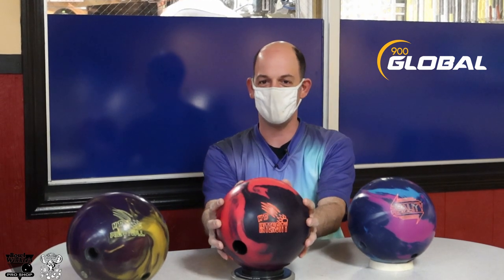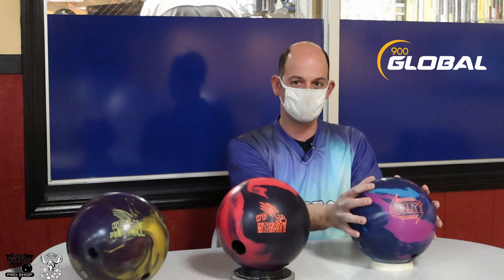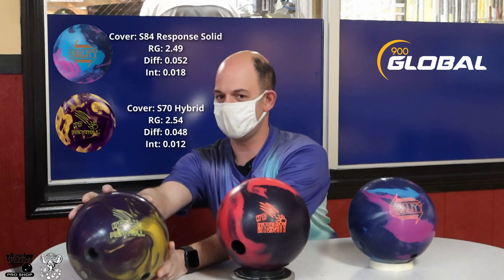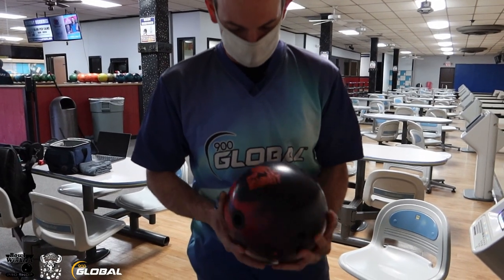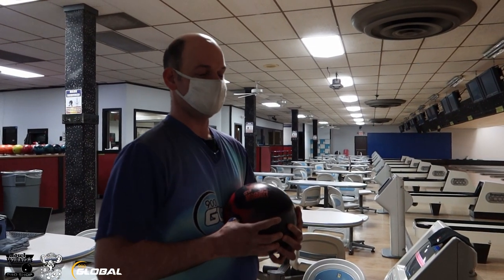Today we're going to make a video for you of our all new Honey Badger Intensity — mistakenly sometimes called the Intense, but it's actually the Honey Badger Intensity. We're going to see where it fits in my game between the 900 Global Reality and the Honey Badger Revival. Honey Badger Intensity, S70 cover stock, 44-foot house shot. It's a lot of oil in this bowling center.